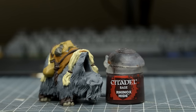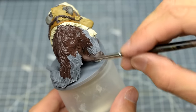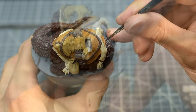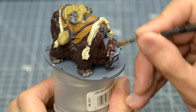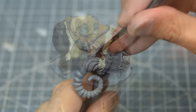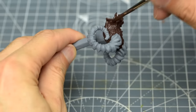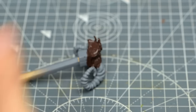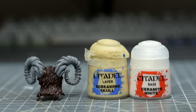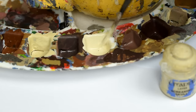And for the fur itself, I'm using Rhinox Hide. I'm also painting the inside of the mouth with this for now. Finally, I'm painting the horns with some Screaming Skull, lightened with some white. My plan here is to start with a nice bright base coat and then rely mostly on shades to provide the contrast.